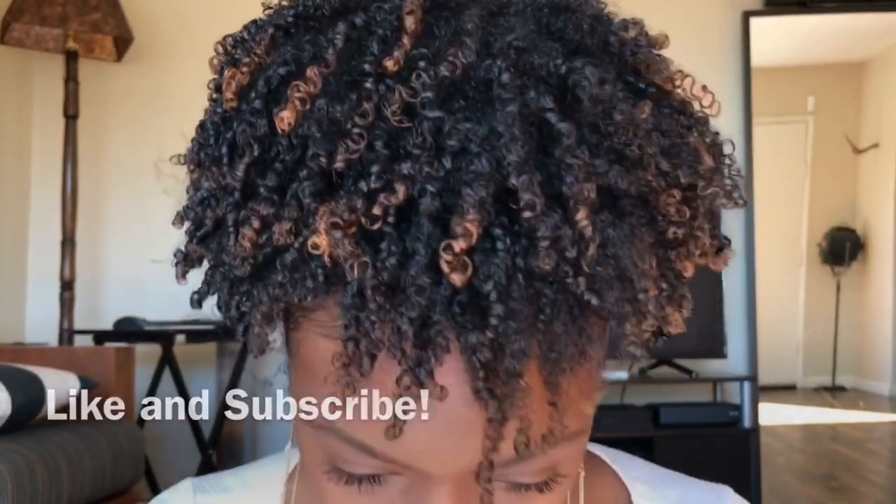Fluff it to your liking and you're done with this wash and go. Here is my finished result. I love this wash and go — I love the shape of it, the fluffiness, the definition. Give a like and subscribe to my channel if this was helpful. Make sure you click the link down below to see how you can get your Curls products, and as always, thank you for watching.